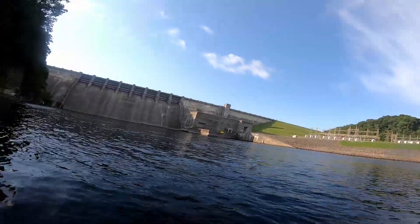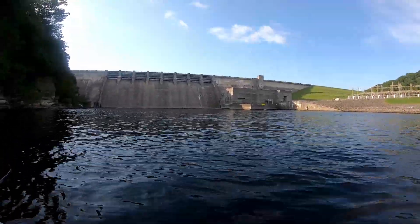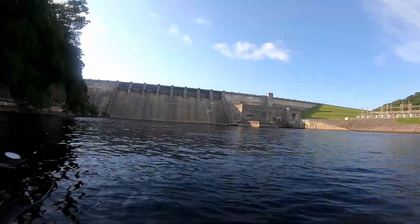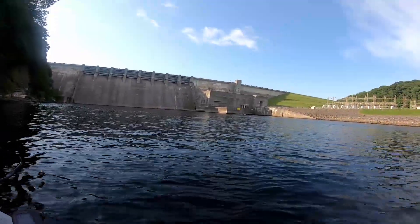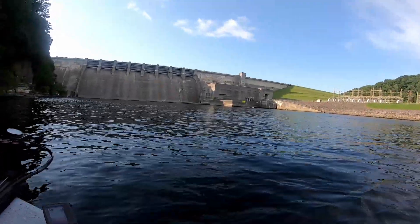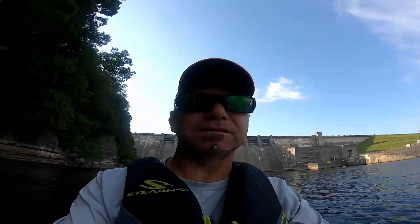You've got to be prepared for this dam to release water at any time, or to not release as well. So just keep that in mind when you're trying to come up here and go fishing. There's been plenty of times in my life where I've come up here and not been able to fish and just turned right around. But we're in the boat today, so we should stand a pretty good chance of catching some fish.